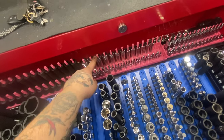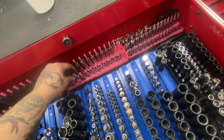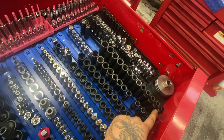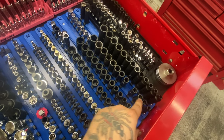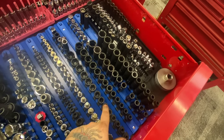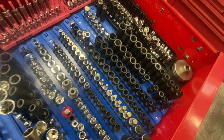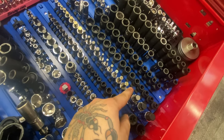Moving on to 3/8s: Snap-on deep chromes, Cornwell Blue Power shallow chromes — you buy those and the deeps for around $160 and get the impacts too. These are impacts, 7 through 19 on the 3/8s. Snap-on mid-lengths, Cornwell shallow impacts, and astro nano sockets — super low profile. For hex, it's about 5 through 16.